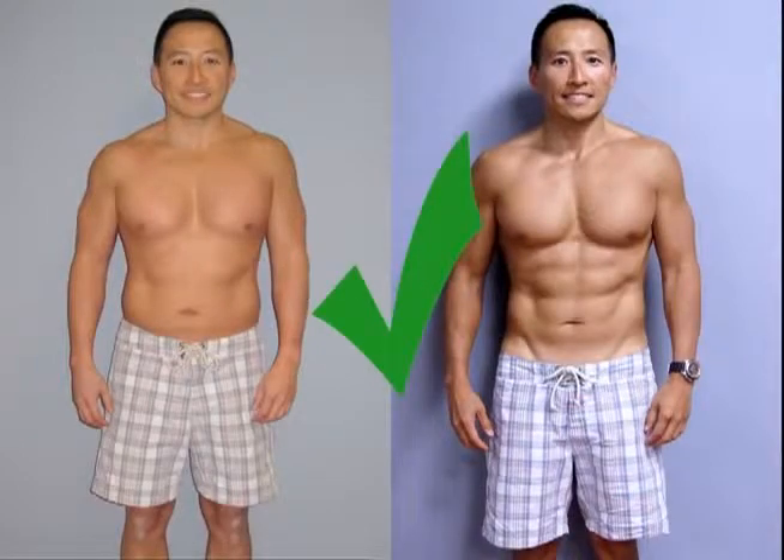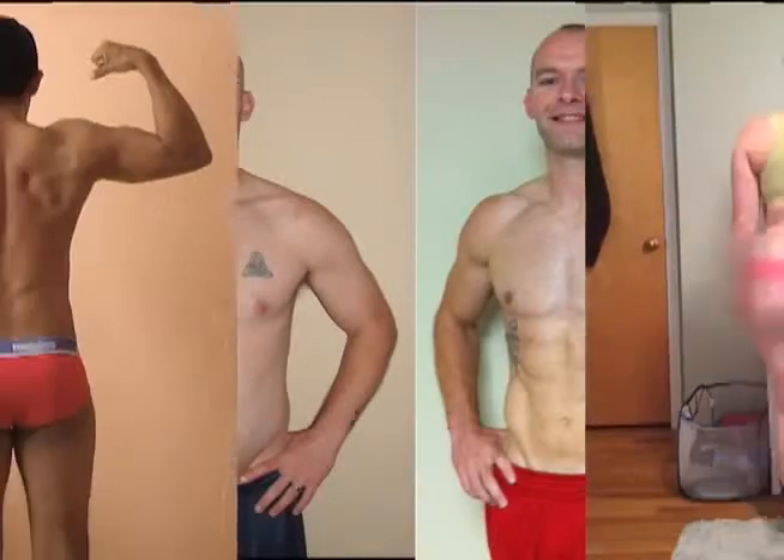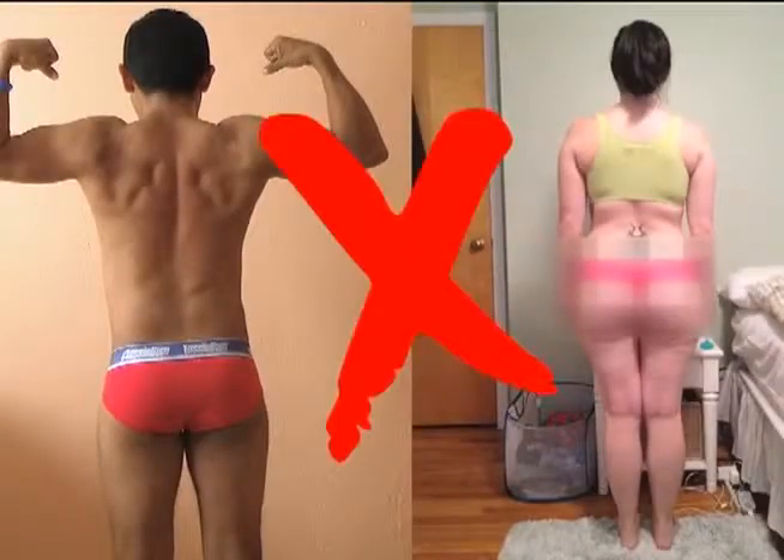We want to see who you are. Form-fitting workout wear or swimwear is ideal. Skimpier clothing options we may not be able to use.